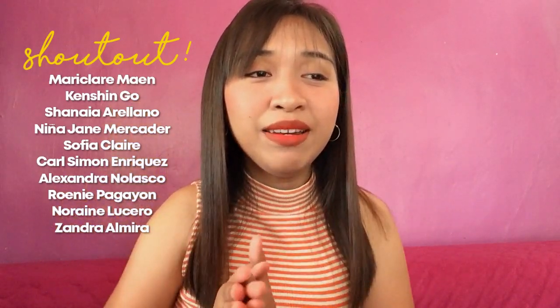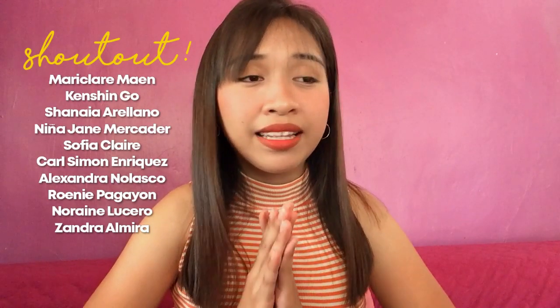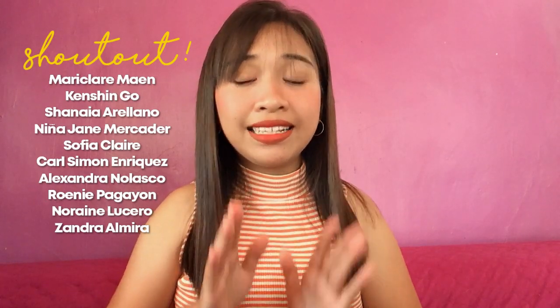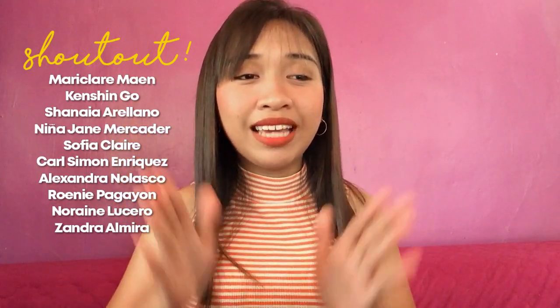But before anything else, shoutout muna tayo. Isang malaking shoutout kay Marie Claire Maen, Kenshin Go, Shaina Arellano, Nina Jane Mercader, Sofia Claire, Carl Simon Enriquez, Alexandra Nolasco, Roweni Pagayon, Noreen Lucero, and lastly shoutout kay Zandra Almira. So thank you po sa inyong lahat, and if you want to be mentioned on my next tutorial, just drop your names on the comment section below.